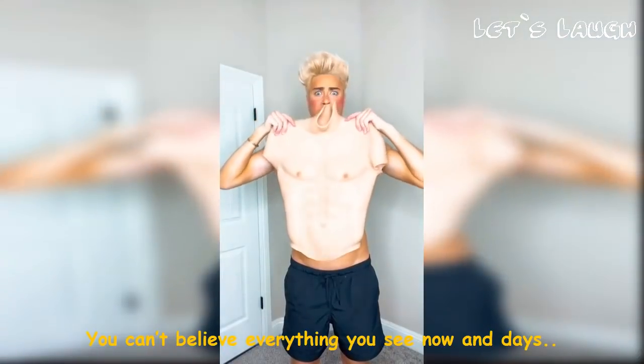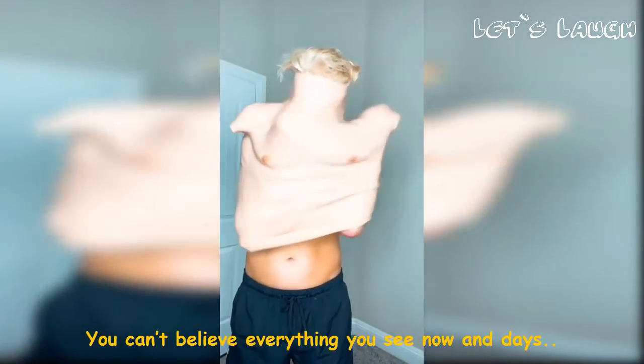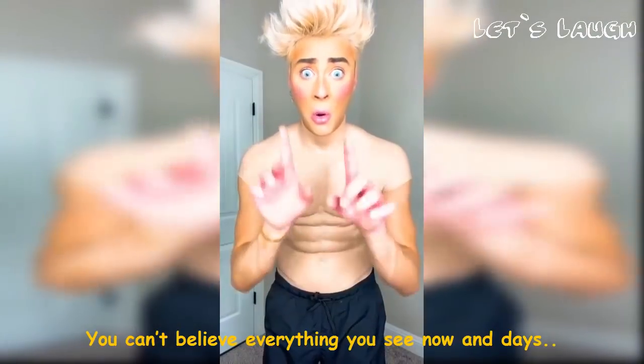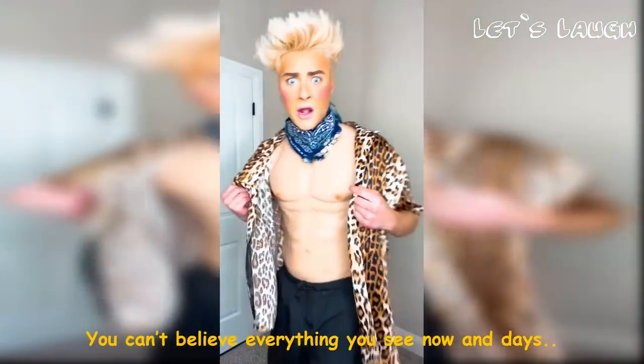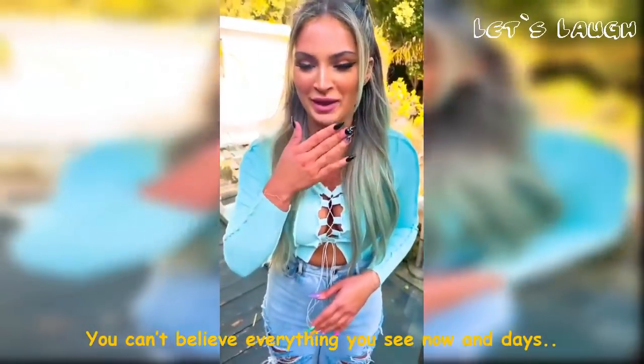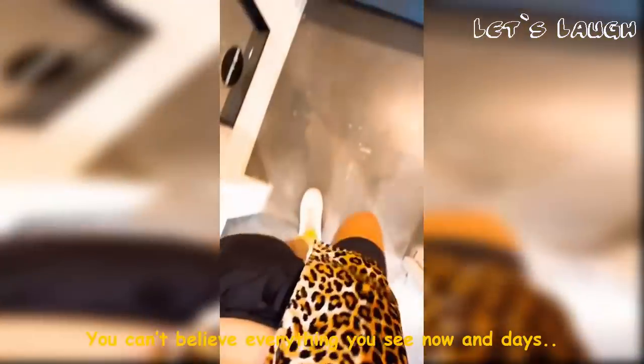Don't be fooled — some people's abs may be fake! This suit turns any body shape into a muscular body. All you gotta do is go through this terrible process of trying to put it on. Once it's on, it's scary how realistic it is! So I told my friends I've been working out for one day — these are my one-day results! Friend: 'There's no way that's one day!' 'Nicolette! It's only been one day!' 'I know!' 'Where's your trainer?'